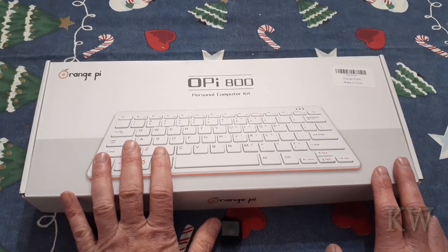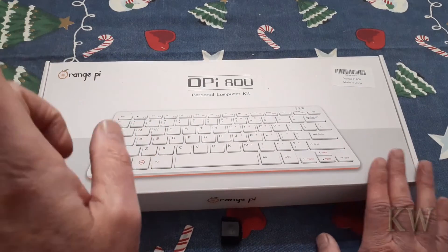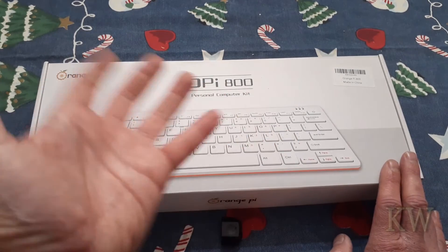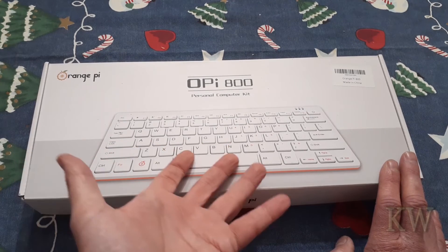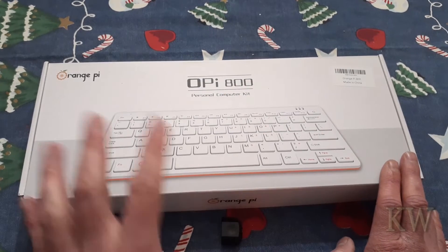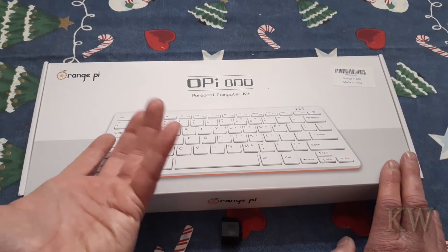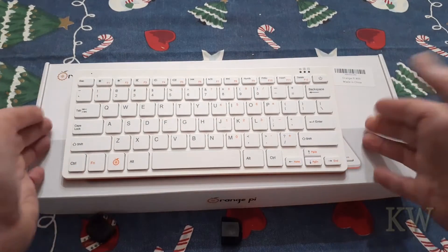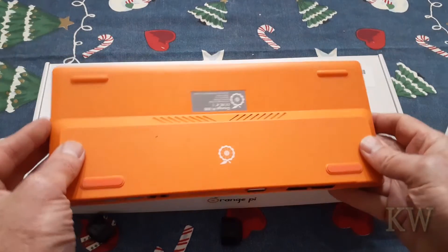It might crash or not even boot up. It's a really nice unit. I'll just say if you want a Raspberry Pi 400, pay the money and buy it — you'll be happy with it. This is not a Raspberry Pi, so Raspberry Pi OS images are not going to work on here, and there's a lot less support. But I bought it because it's about 100 bucks — couldn't beat it. It's an all-in-one computer that looks just like the Raspberry Pi 400, but has the orange branding.